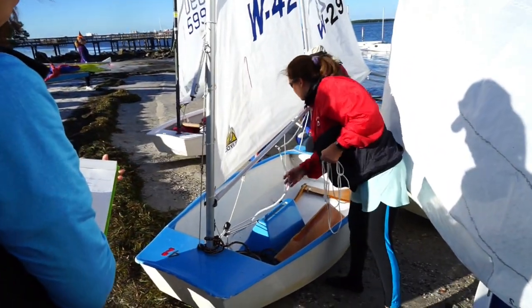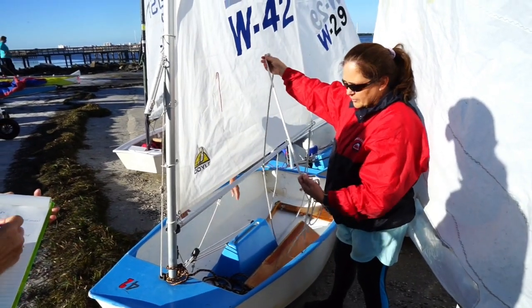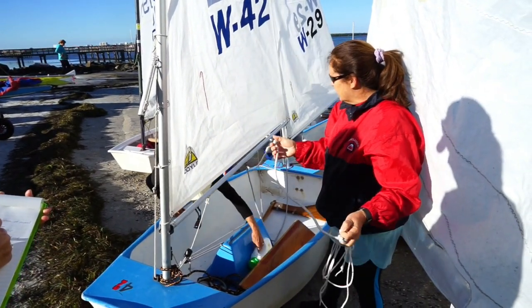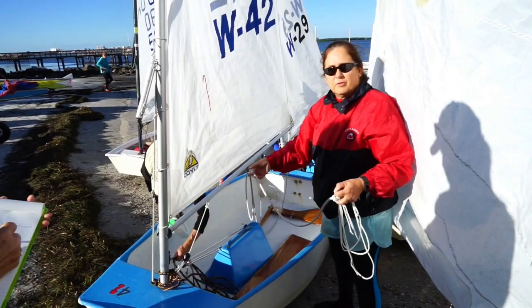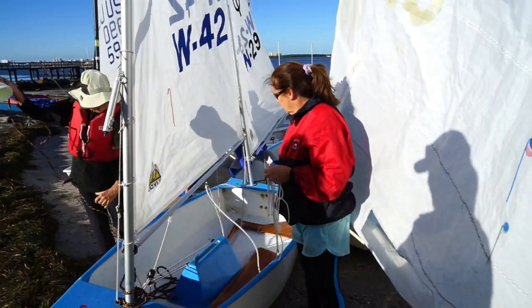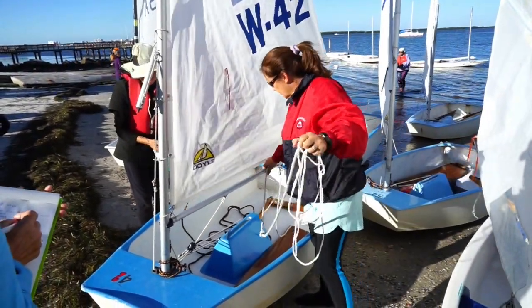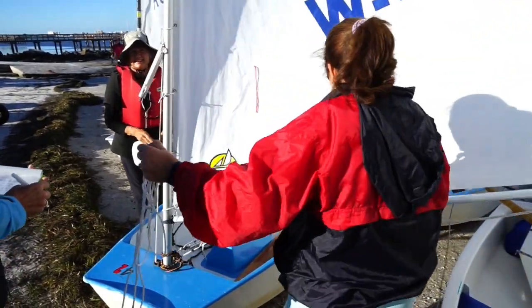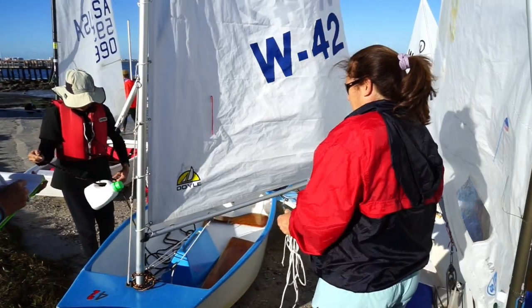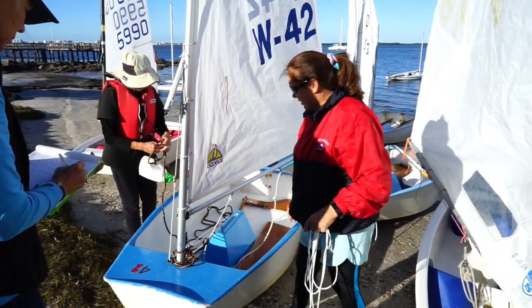You're going to have two knots on your main sheet — one right at the end, and then one a little bit further up. This is going to keep the main sheet from getting so far out that you can't reach it. Otherwise it could swing. When it comes out here, it won't go any further, but it's just a little extra secure.